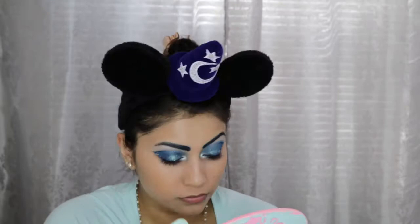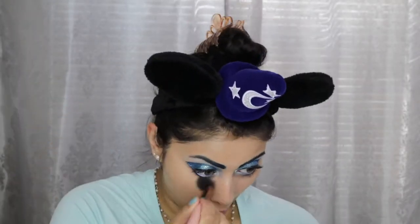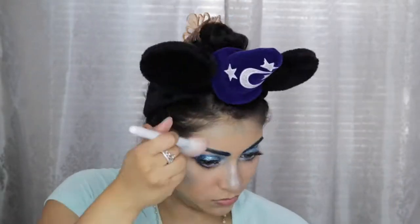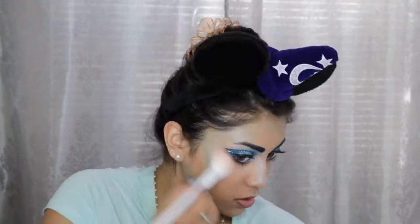And for concealer I went in with the Tarte Shape Tape in Light Medium Honey. To set down the concealer I am using the Ofra Cosmetics Banana Powder, and for the rest of my face I'm using the Physicians Formula Argan Wear Bronzer in Light Bronzer. Next to contour my face I went back into the Electric palette and used Gonzo and Chaos. Then for highlight I used Uranus from the Galaxy Chic palette. When contouring the cheeks I created a curved shape to resemble waves.